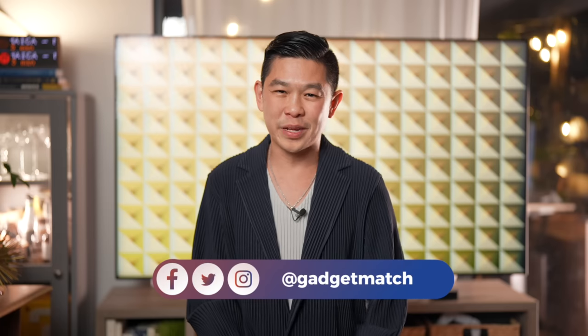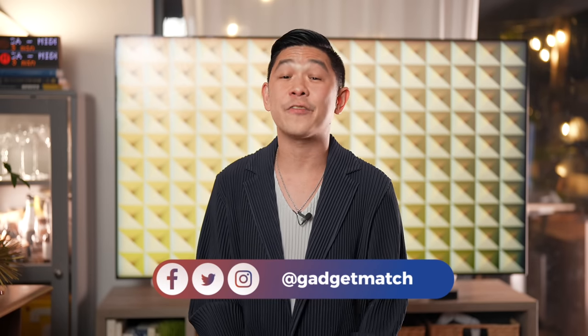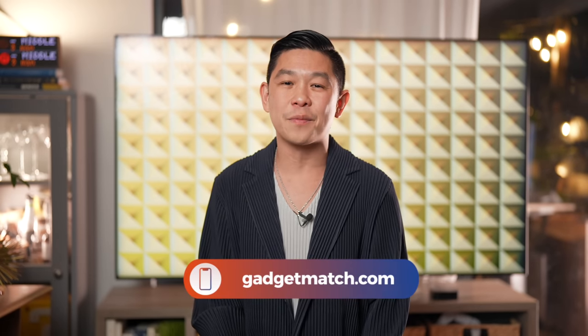I hope you will like it also. If you'd like to see more videos like this one, subscribe to the YouTube channel and hit that bell icon so you get notified as soon as we upload. Follow me on social media for all the behind-the-scenes fun stuff. And for news and updates, make GadgetMatch.com your daily habit. Until the next video, I'm Michael Josh — thanks for dropping by.